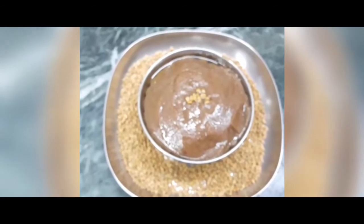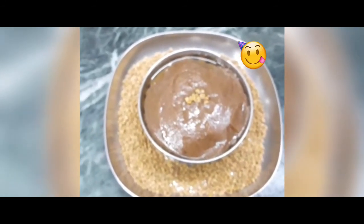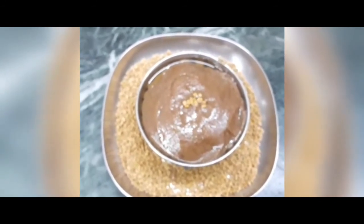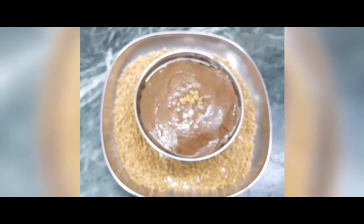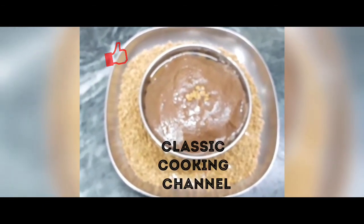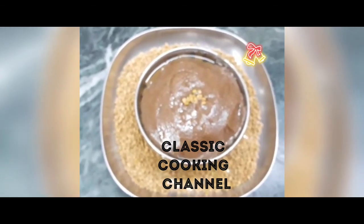The soup is ready. Please check the comments. Please like, share and subscribe. Click on the bell icon. Thanks for watching.